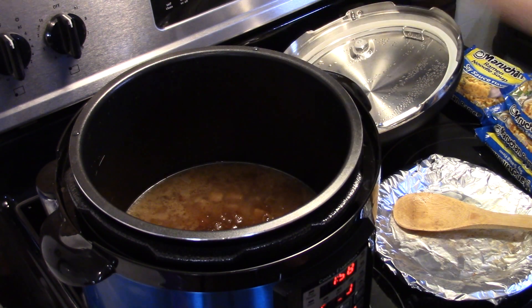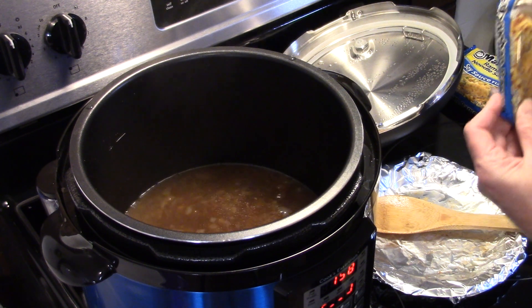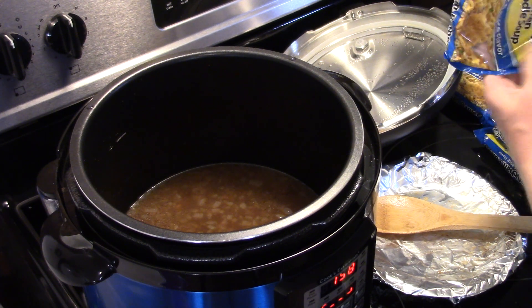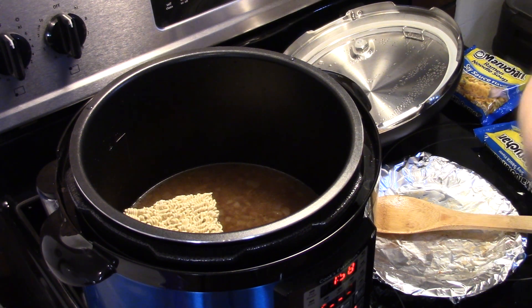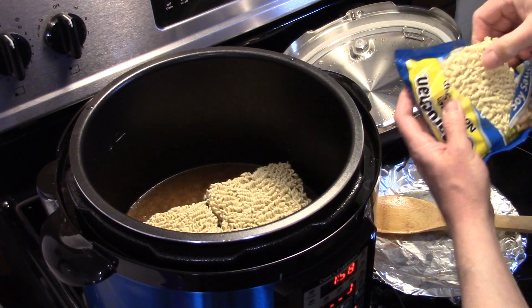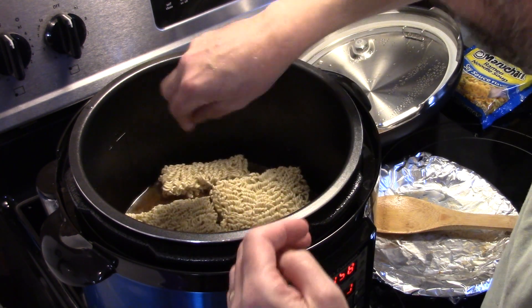Let me give that a quick stir — it's smelling good. I'm going to take the three packs of noodles and just place them down in the pressure cooker right into that beef liquid. We might have to break the third one and that's fine. If you use a six quart you're definitely going to have to break them down — I'm breaking it over the trash can and sticking each one down in there.